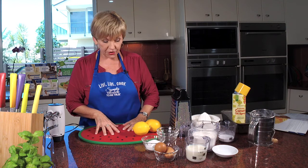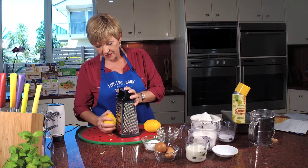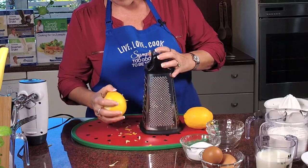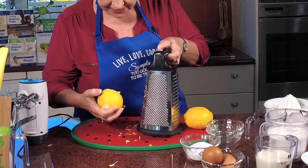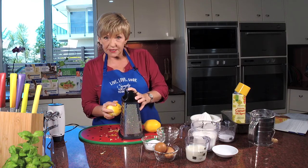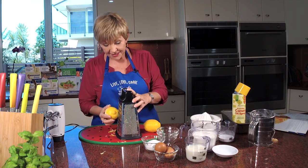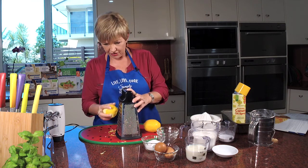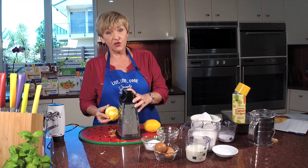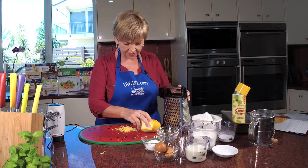So I think we'll do the rind first — we need two tablespoons. I'm going to use the large side of the grater because it's quicker for the show, but if you've got the time go to the finer side. We want two tablespoons of fresh lemon rind. You can swap it around — if you have oranges growing on the tree, you could do orange sticky lemon loaf, or if you have both, do half and half and make it a citrus.